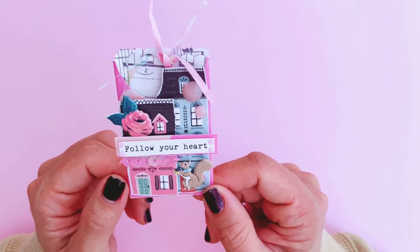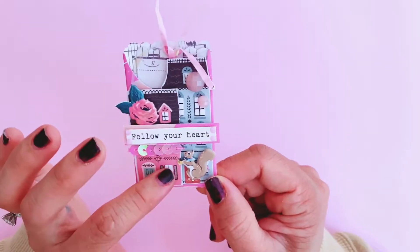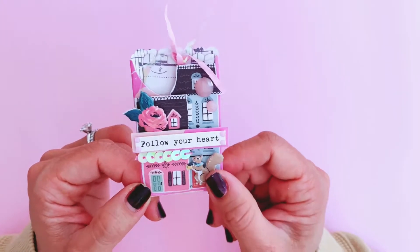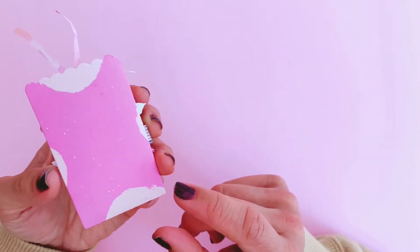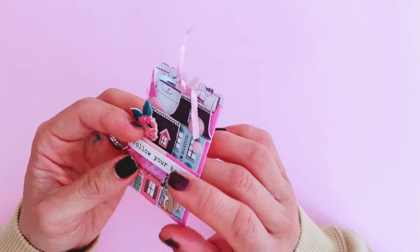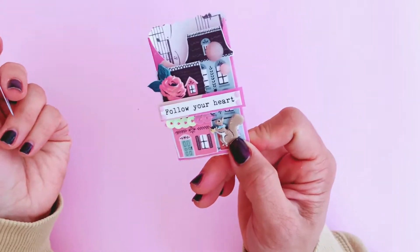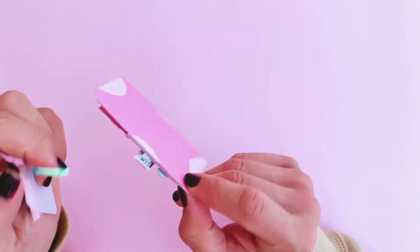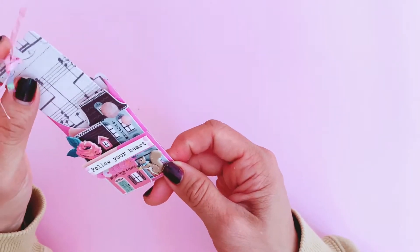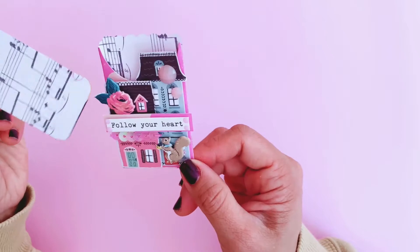It didn't take me long because all the houses were fairly square or rectangle, so it was super easy to fussy cut those out. I also have a die set — I think it might be an Alina Crafts brand die set — that I used to cut out a pocket, which I decorated using Marigold patterned paper. It comes with a matching little tag insert.